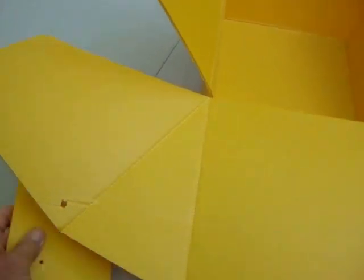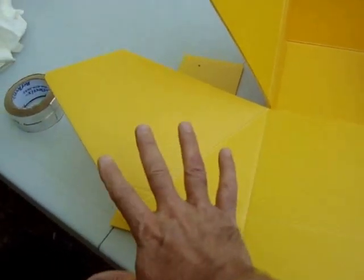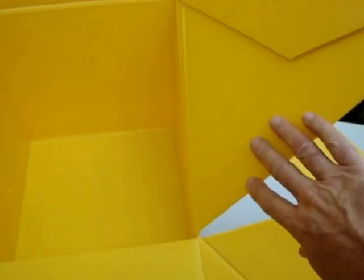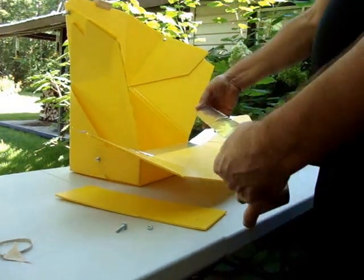I'm going to do this in stages. I basically took this apart, took the side supports off, and flattened out the front piece. I wiped it down with some paper towels to make sure it's clean and dry. I'm going to apply the aluminum duct tape to this section first, then the side pieces, then the back piece, and finish off the inside. That's the plan — let's see how it works.